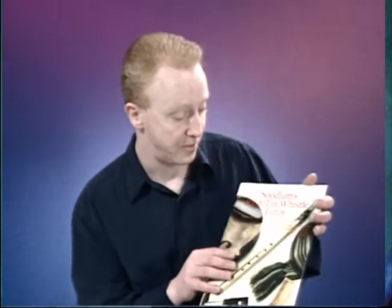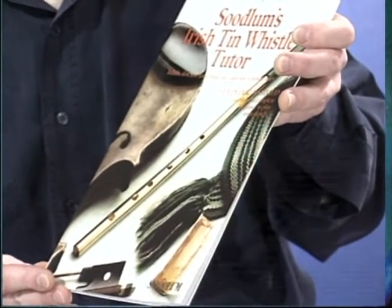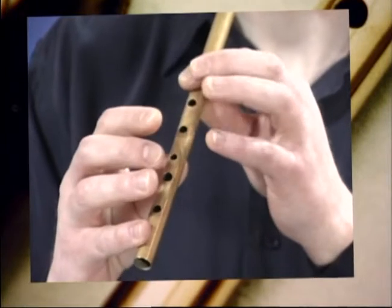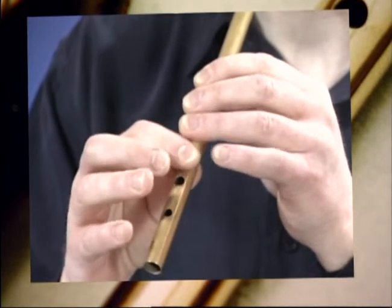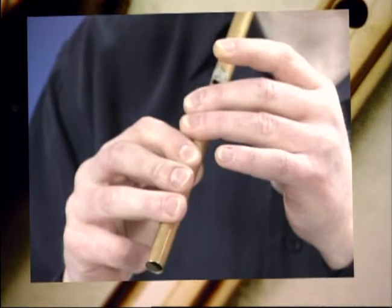Now we're going to move on a bit. And I've got a book here which there are lots of simple tunes in - there's hornpipes, jigs, reels. And this was produced by Mr. Pat Conway. That's the book of tunes. And we're going to now go on to a tune called The Boys of the Blue Hill, which is one of the very first hornpipes I learned. And I'm going to teach you this tune with the very basic notes again before we go on to anything else. And I'm going to play it really, really slow.